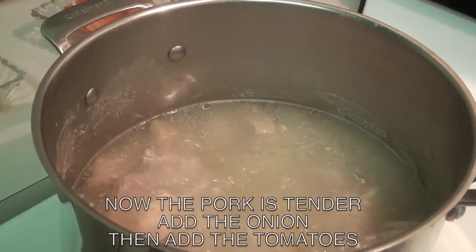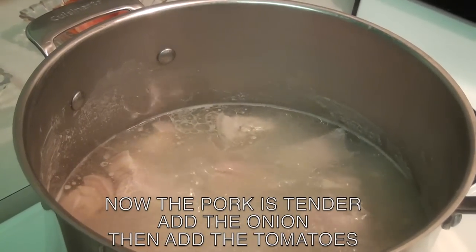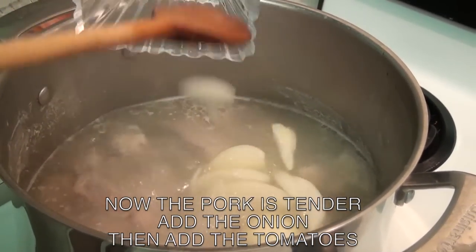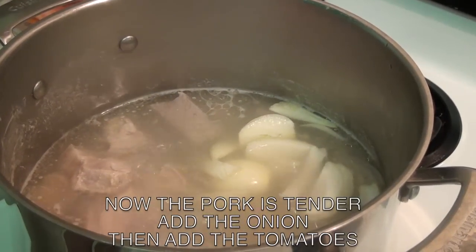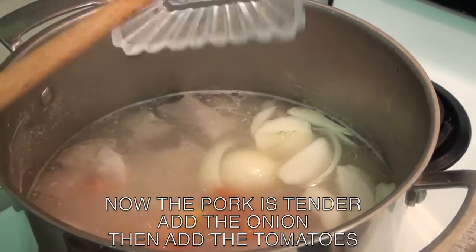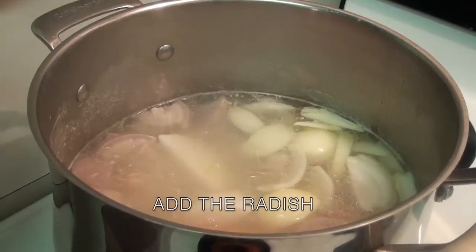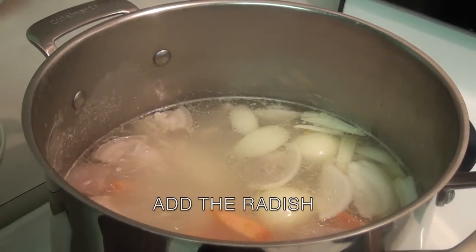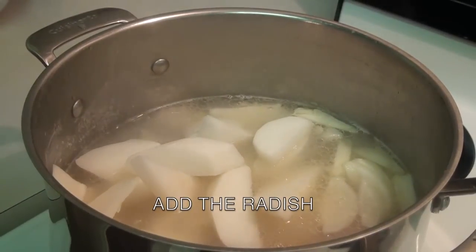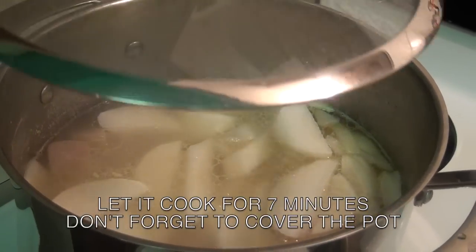Now that the pork is tender, add the rest of the ingredients. Add the onion and tomatoes. Add the radish. Let it cook for 7 minutes, then cover your pot.